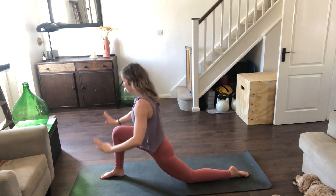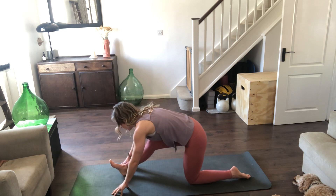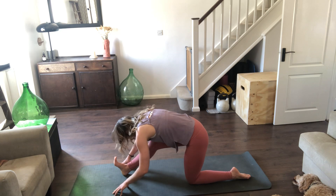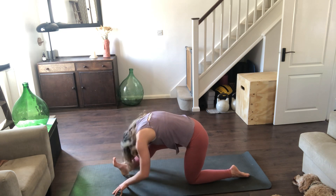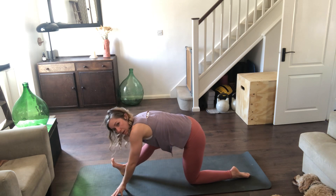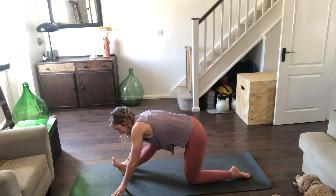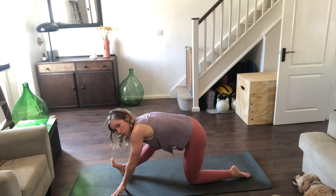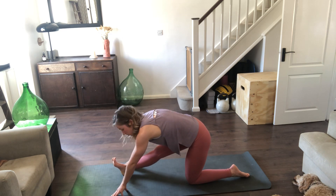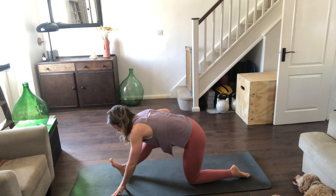Exhale, place the hands either on your block, the side of the foot, or on the floor — half split. Send the bottom back, flexing the foot, drop the head down towards the leg. Don't worry if the forehead touches the knee or not — what we're looking at is keeping the bottom off the heels, sending the bottom up towards the ceiling, and getting that stretch down the back of the hamstring. It's not about getting that leg straight — if you want to get a little bit deeper into the belly of the muscle, bend the knee.